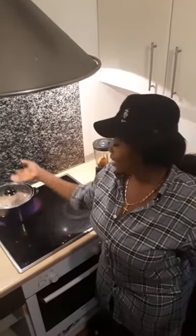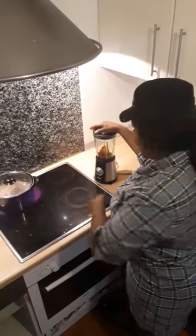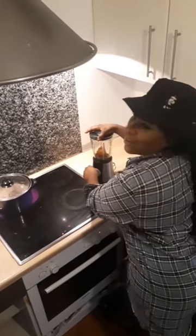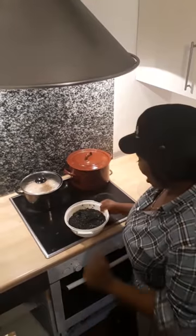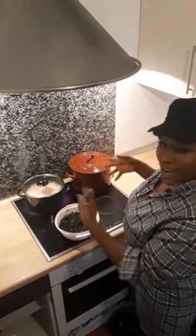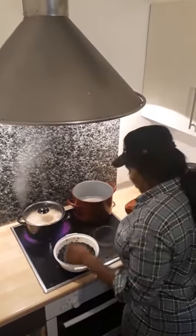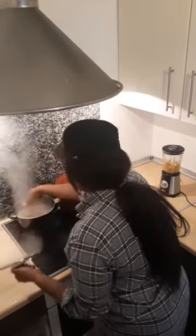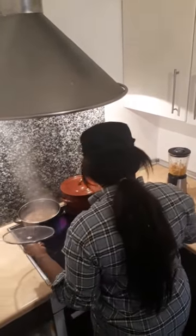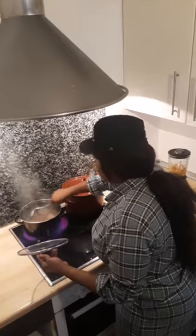While we are waiting for our meat to boil, we blend our pepper — blend it down and leave it first since the meat is not yet boiling. So let's quickly blend our pepper. I have blended my pepper and ground crayfish. Now I want to wash my bitter leaf and I'm also washing my stockfish. As you all know, I have already soaked it before, so now I have to add it in as my meat is getting ready.